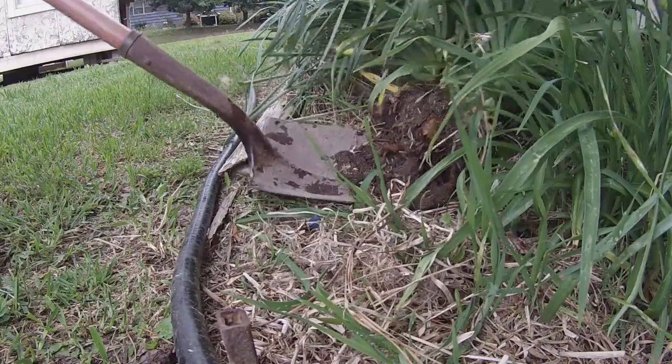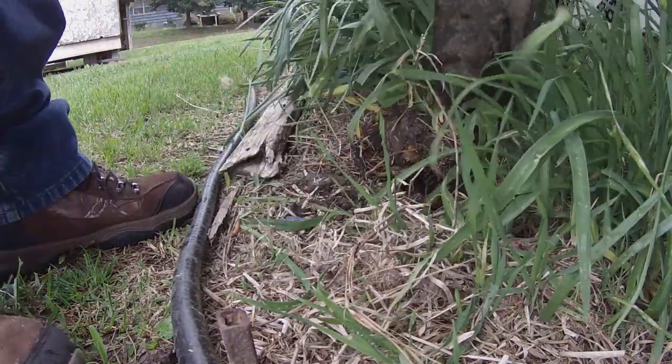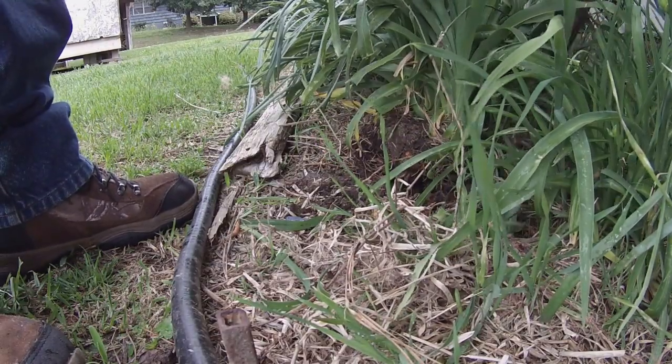Then we're going to do a little bit more of a cut. I'm going to go ahead and break the wood, then leave the wood. I'm going to take this side and cut the wood.